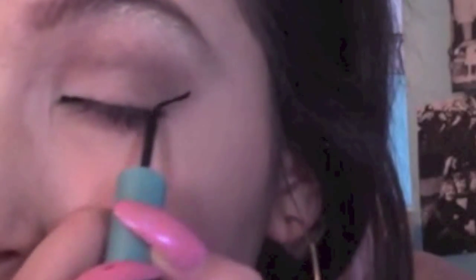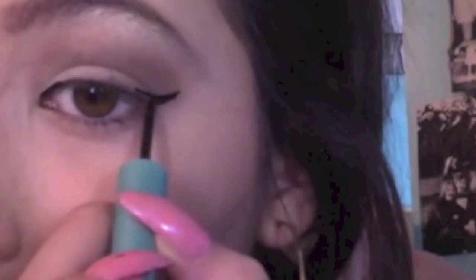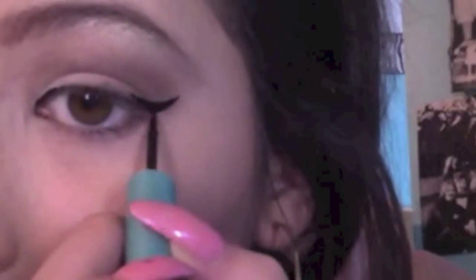Then I'm going to take a darker brown and apply that just to the crease — not the outer V — just to darken it a little bit, because I looked back at the picture and it did look a bit darker than the light brown. So that just goes on the crease. Then I'm going to take a liquid eyeliner, line the inner part, and do a slight wing. I'm not going to line all of it because I'm going to go back and apply eyeliner over the fake eyelashes.